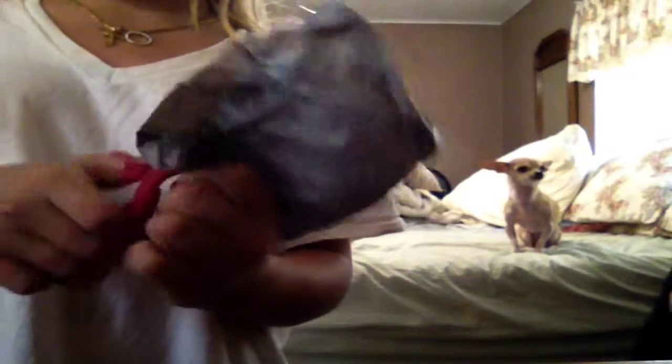Oh my gosh, I'm so excited! Yes, look at it, it's so cute! Let's try to open this and then I'll show you the actual LPS. Oh my gosh, I'm afraid to touch it — what if I ruin it? Oh my gosh, guys, look how cute it is!